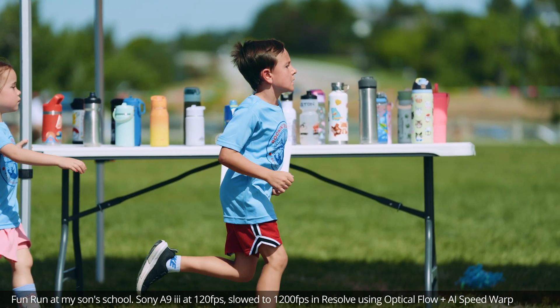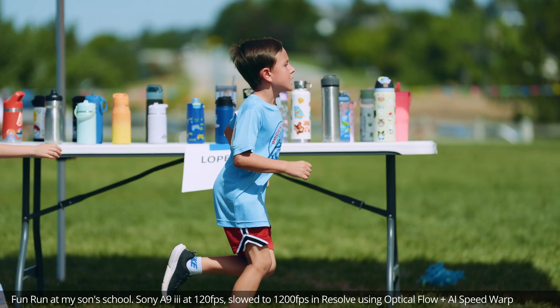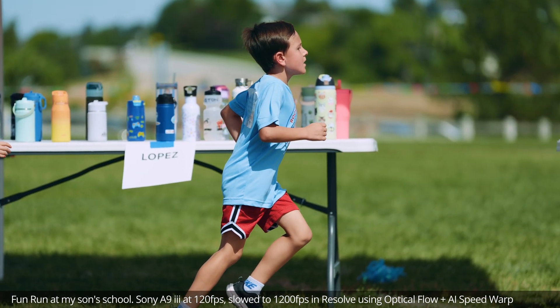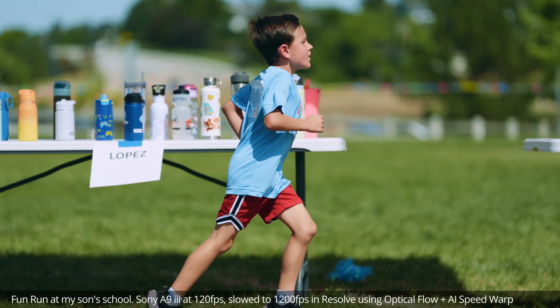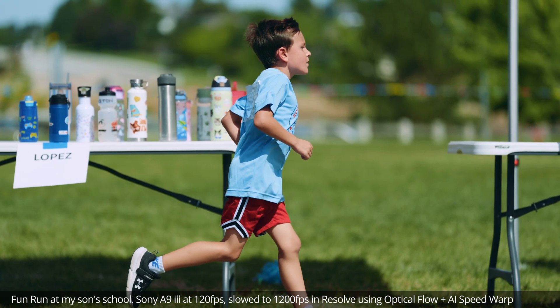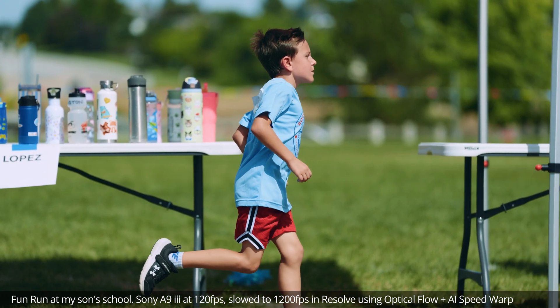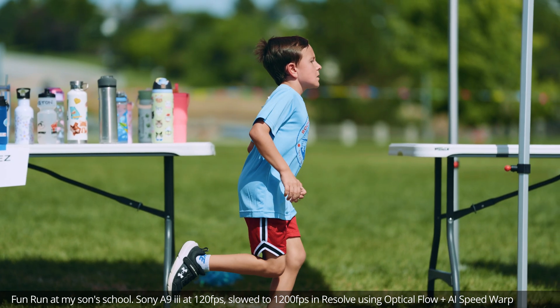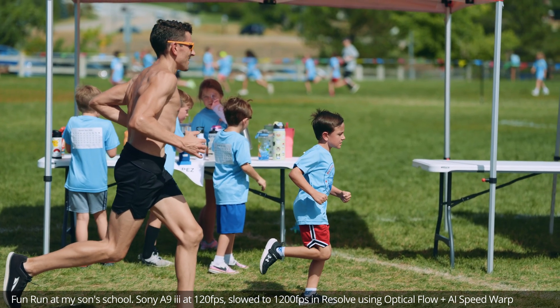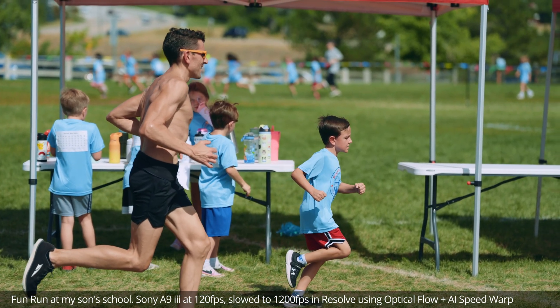And although there are some really little artifacts if you look really, really closely for them, I think overall this looks absolutely incredible. The A9 III is great because it's a global shutter sensor and it records all-I footage even at 120 frames per second. There's not a lot of cameras that do that, and certainly nothing that small other than the A9 III. I think this looks really fantastic.